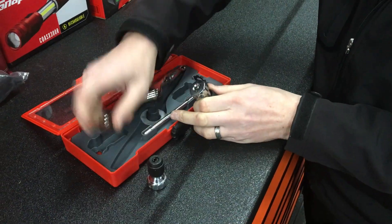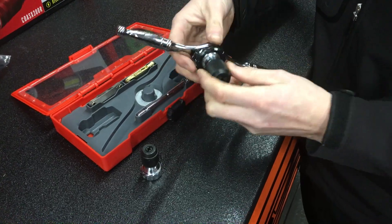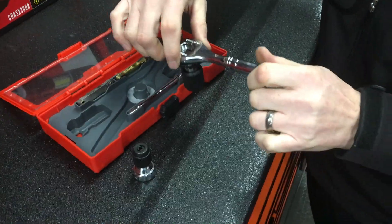If you want to drive it with a conventional die wrench or tap wrench, this will hold the tap holder, so now you've got plenty of control which will help you keep that tap square into what you're working on.